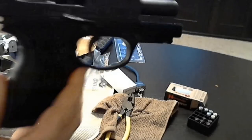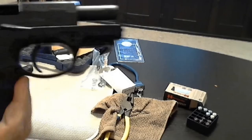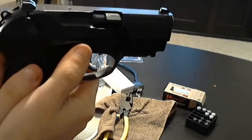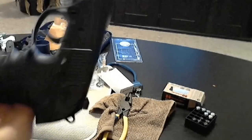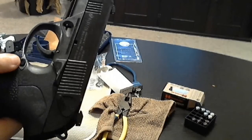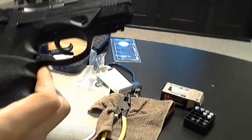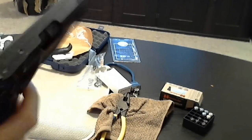The compact also has an ambidextrous slide lock so that you can either lock or release the slide from both sides of the firearm. And if you know anything about PX-4s, the magazine release is also ambidextrous — you can change it so that you can release the mag from this side.